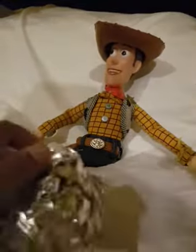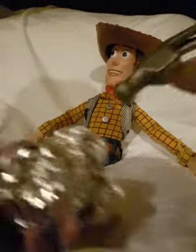Now you will have to crumple it like a ball.